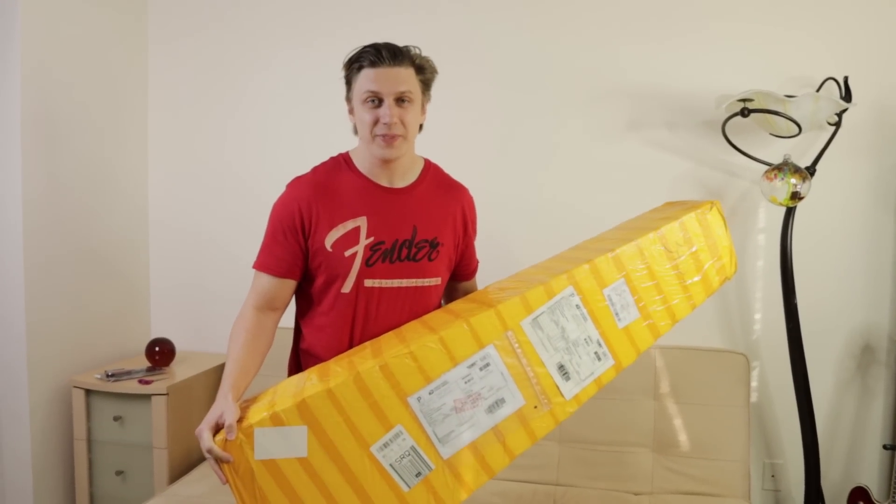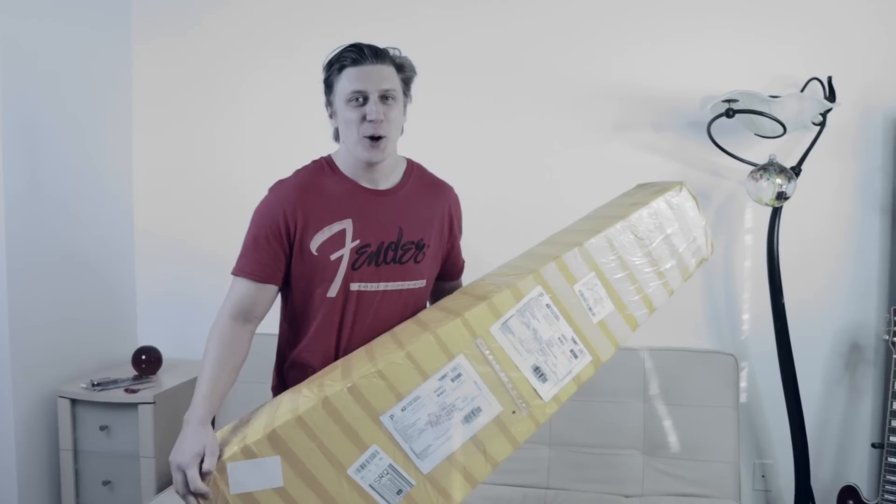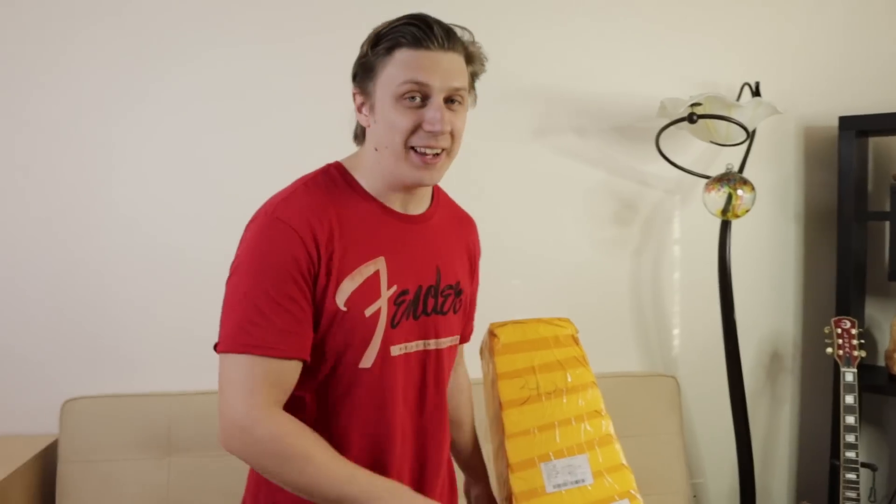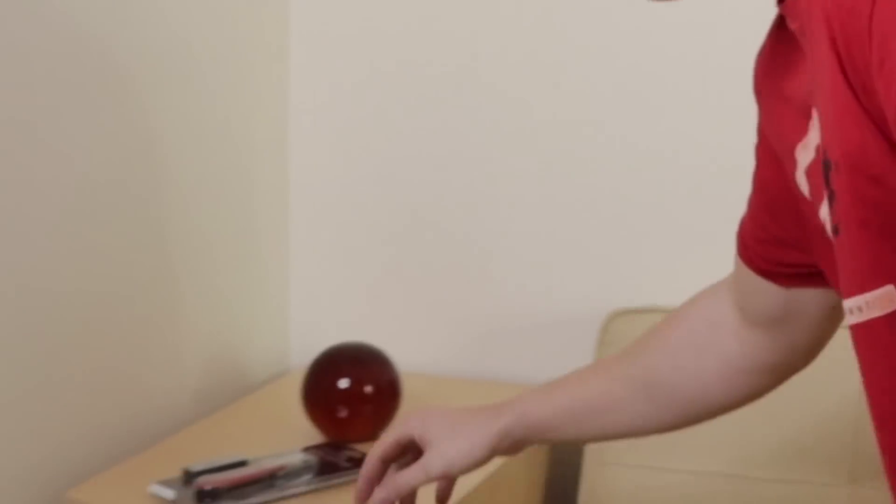But look — speaking of boxes, look at this box. I got it from the dark web and we're gonna unbox it guys. I don't know what's in it. Look, it fell over! It's a mystery for both of us — me and you, one person that watches this video.